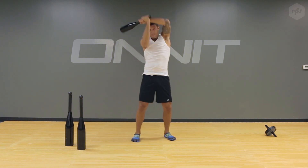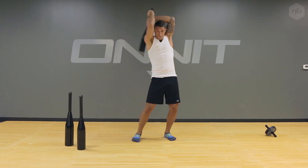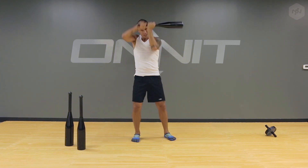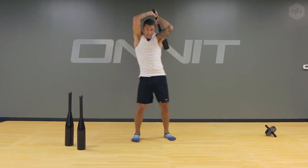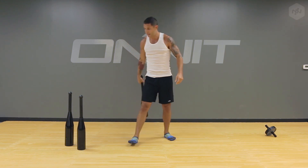So what you're going to do is just bring it around your head like so, obviously working some shoulders, rotational power, lats, dexterity, all different kinds of things. That's called the gamma cast.